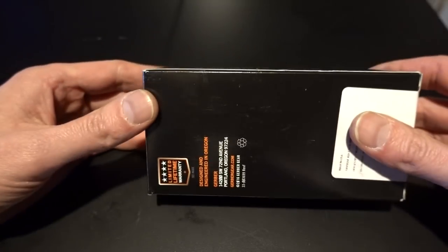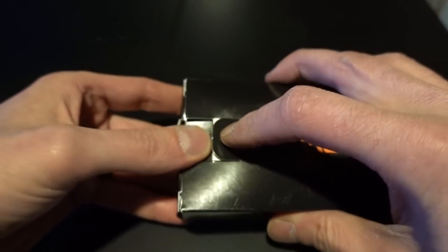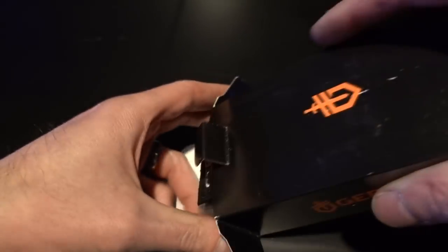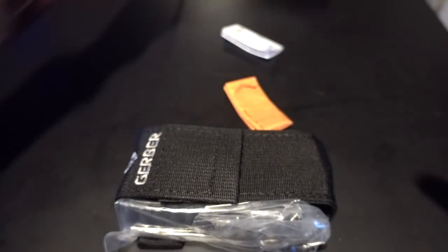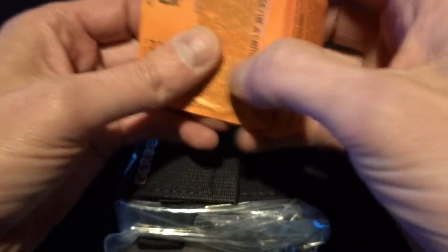I ordered a Gerber Center Drive, and it came today. And I know there's a lot of people who tend to like unboxing videos. Not really my thing, but hey, if you're into that, let's check it out. I am huge into EDC, and those of us that have EDC tend to take this kind of stuff seriously.